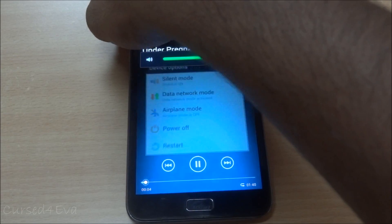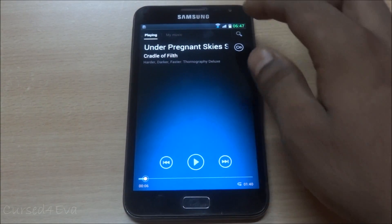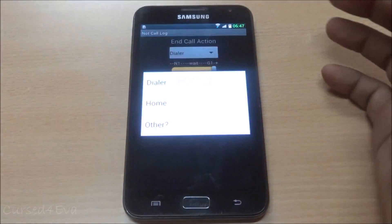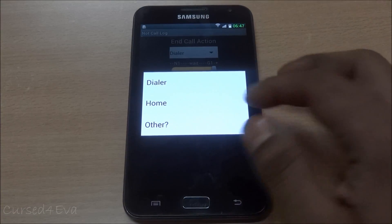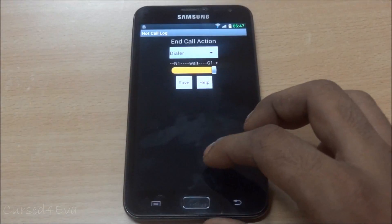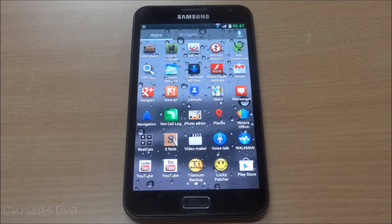You also get a call log option for when a call is over - you can choose whether you want the phone to return to the dialer or go back to the home screen. That's another nice feature.